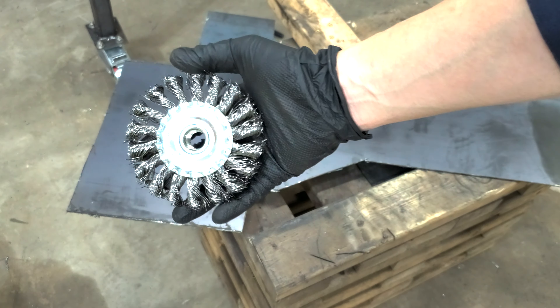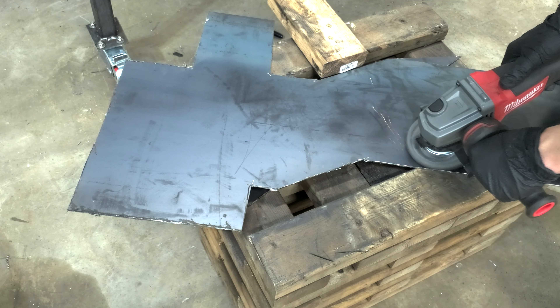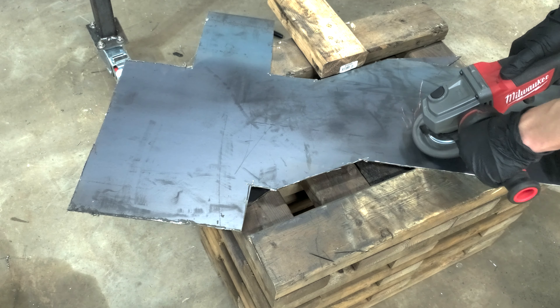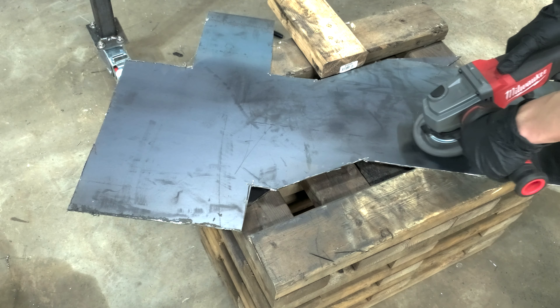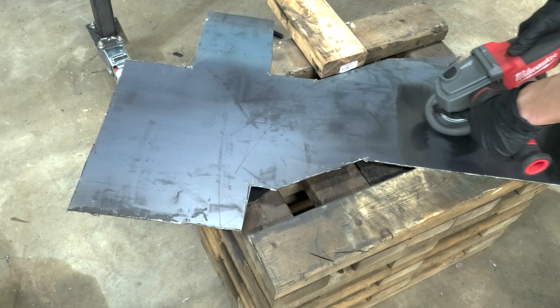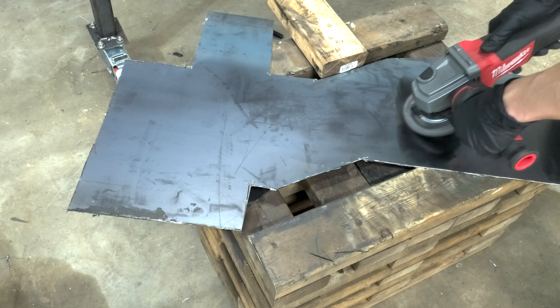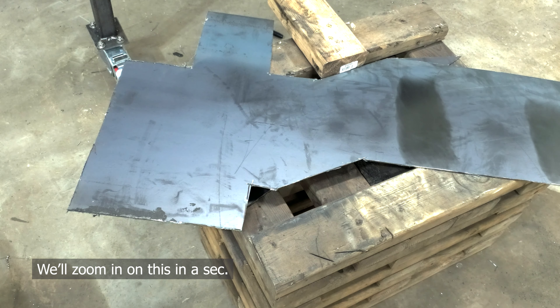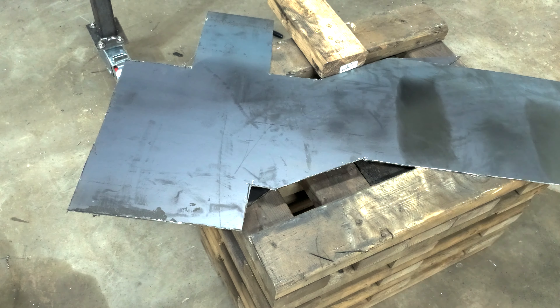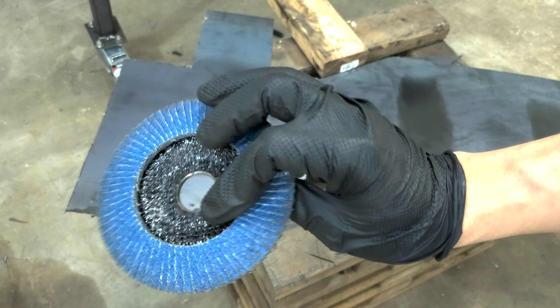First up is the wire wheel. This was the very first thing I picked up when I encountered mill scale for the first time. I'm going to count 30 seconds in my head while I try to clear as much mill scale as possible on this metal sheet. After that time, it basically didn't remove mill scale at all — all it managed to do was make the surface shinier. The mill scale is still there.